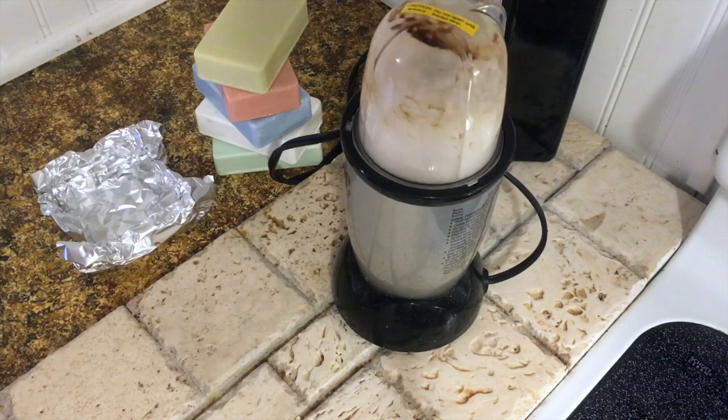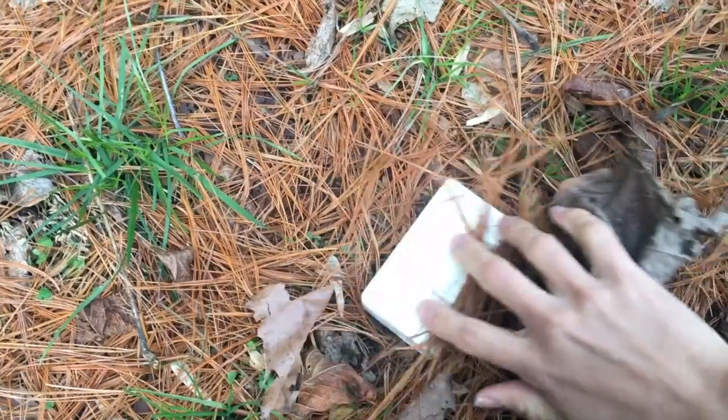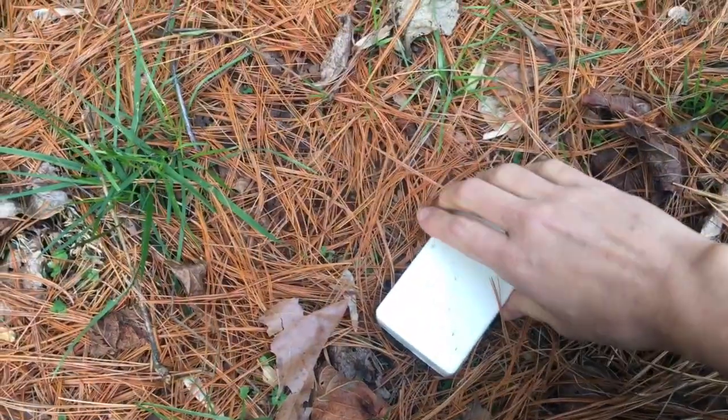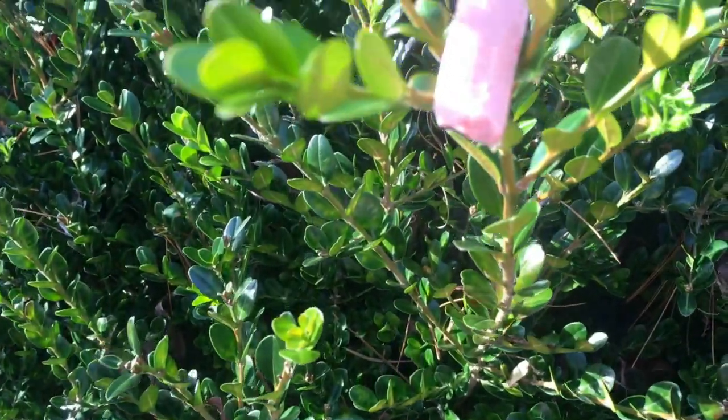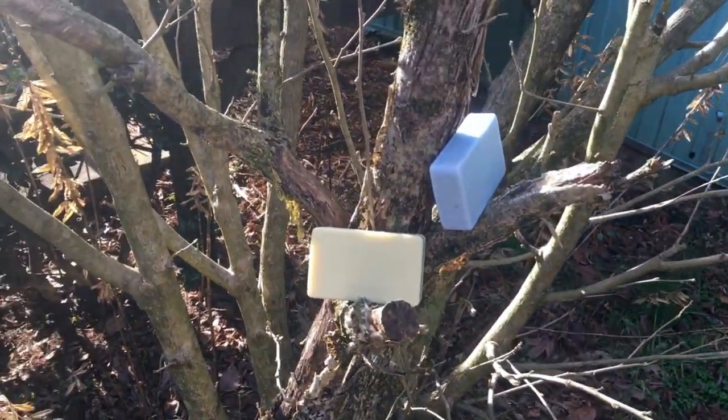Artfully crafted and hand-poured, these soaps are not only grass-fed and made from previously used all-natural soaps, but you're also helping to save the planet because they're recycled.